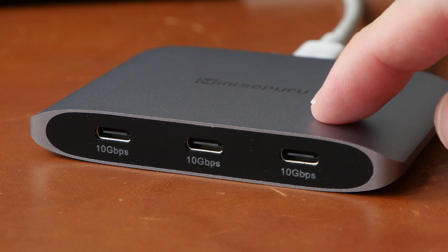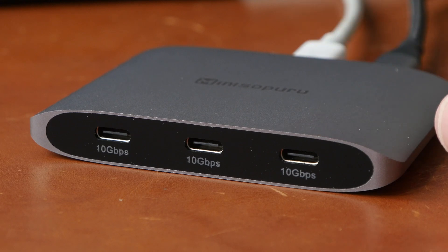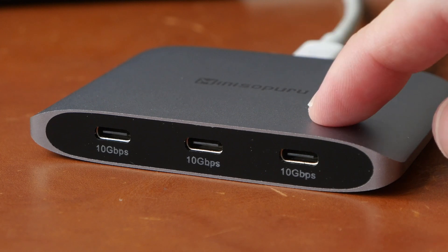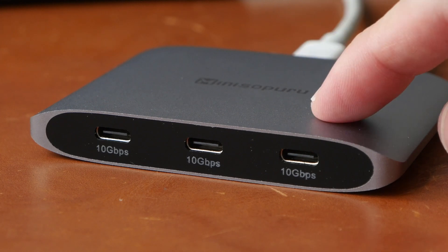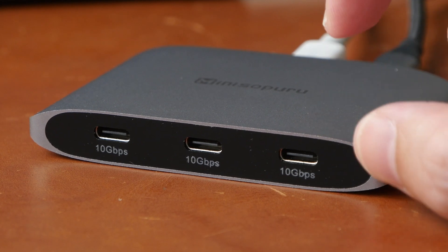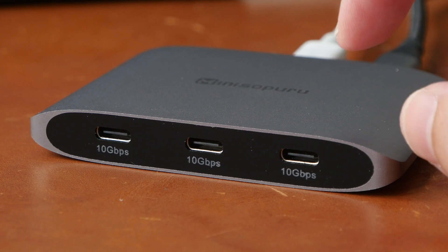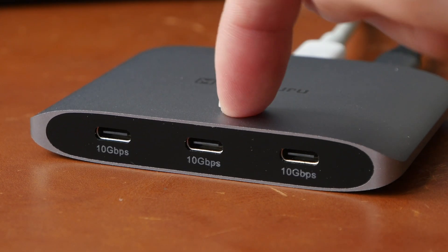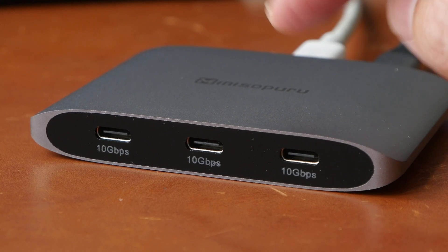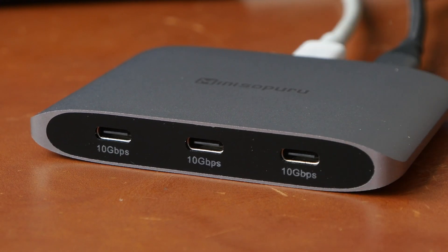The transfer speeds for the USB-C ports is up to USB 3.1 Gen 2, which is 10 gigabits per second, and from what I've tested it's around 600 megabytes per second, which is fast enough for 4K video editing. The downside is that is the total speed, and that total speed is divided across these three ports, so if you have three devices connected, it's going to average out to a lower speed.